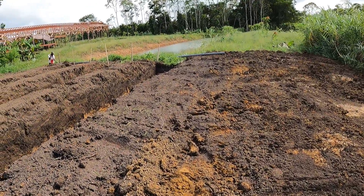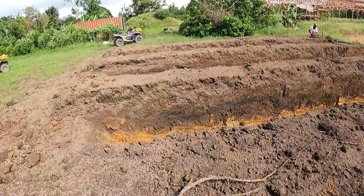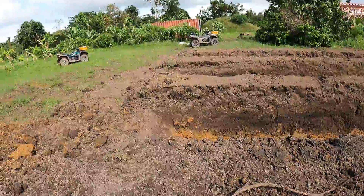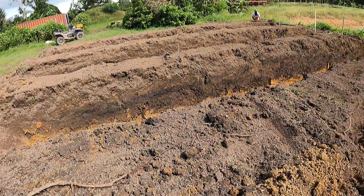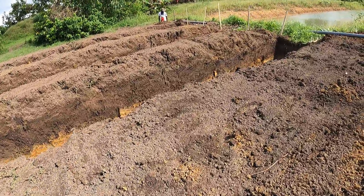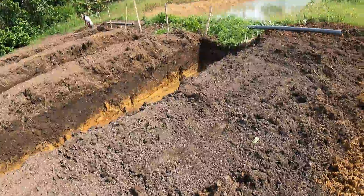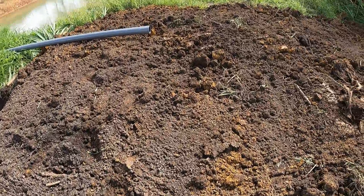And at the front over there are the 25 meter ponds, and these ones are 12 meters by about the same depth — a little bit shallower maybe. And there's a nice planting strip over here.